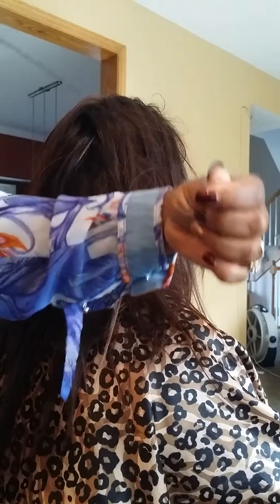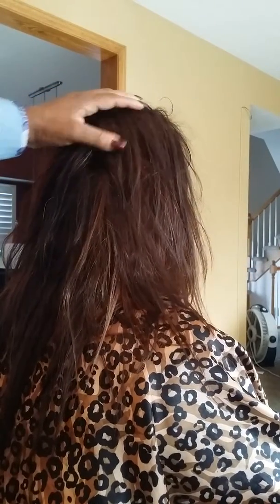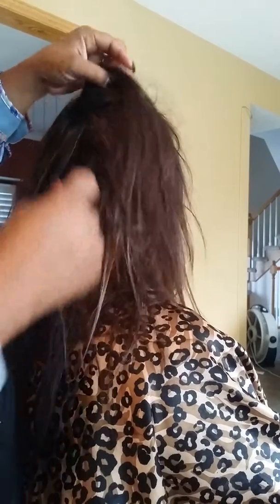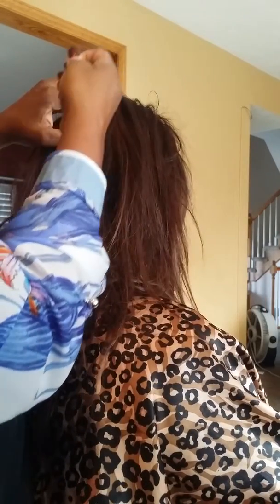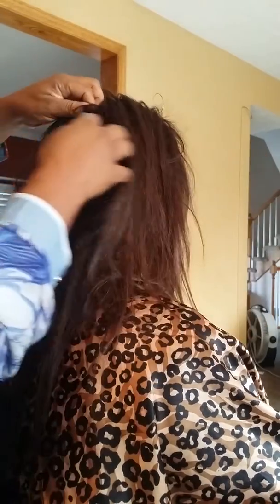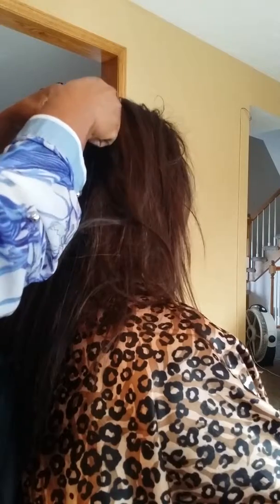All right guys, making Omaha hair extensions here. My client is here with her hair piece. She usually gets about weekly maintenance, but we've gone two weeks this time. I do want you to know, as I've told you before, this does require a little more maintenance than your regular extensions would, because as your hair grows and as you do things throughout the day, your piece may slide around.